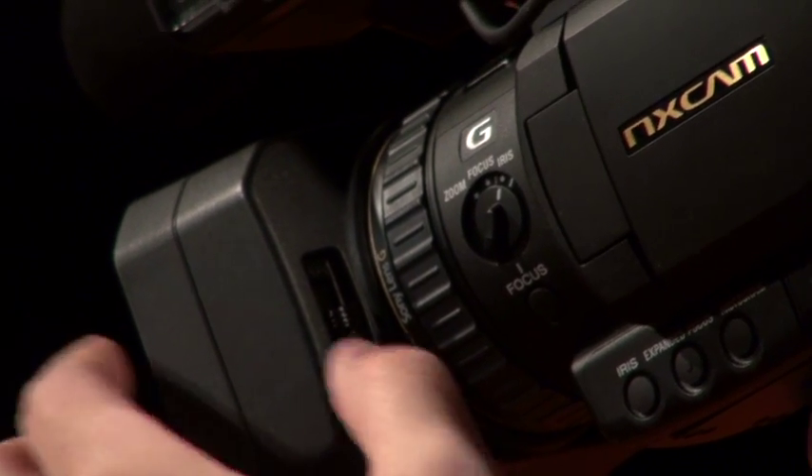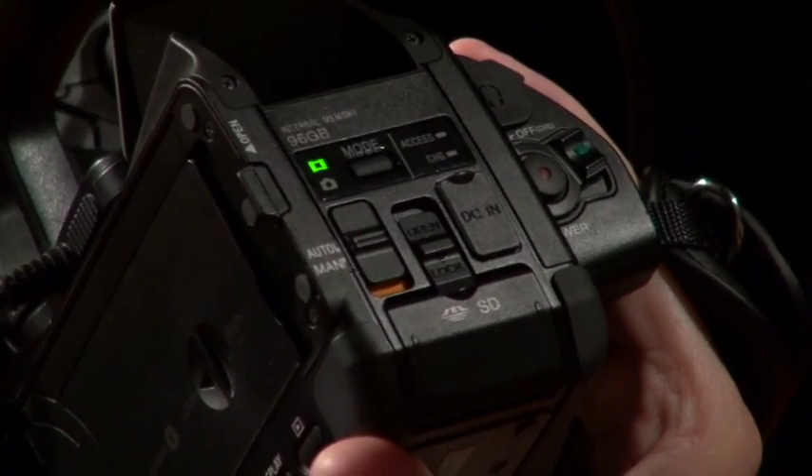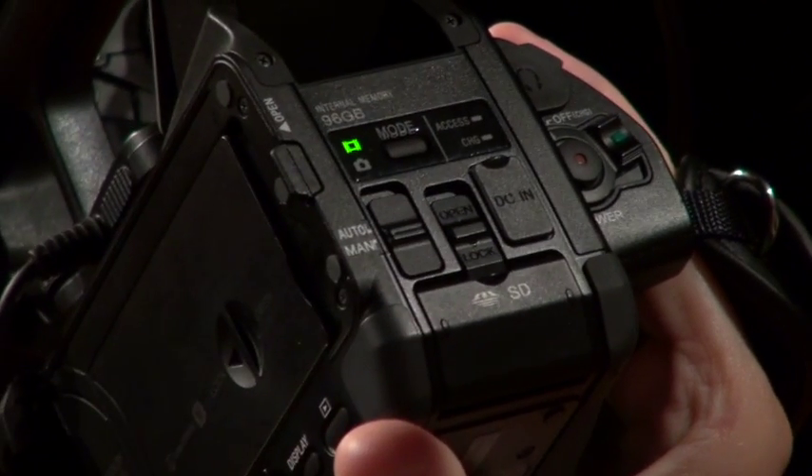Now before we go any further, you're going to want to open the shutter. This allows your camera to capture light. In order to make adjustments, make sure your camera is in manual mode.